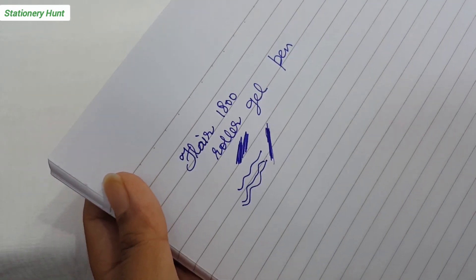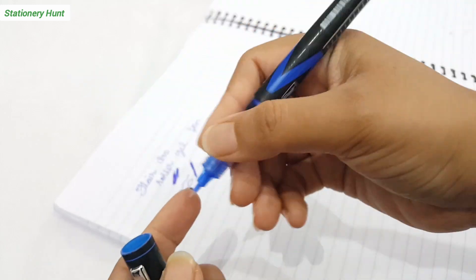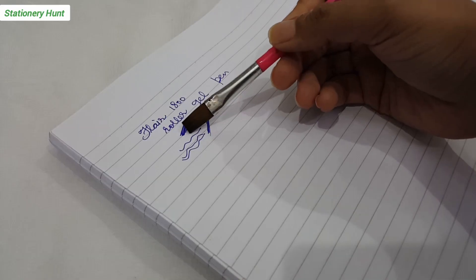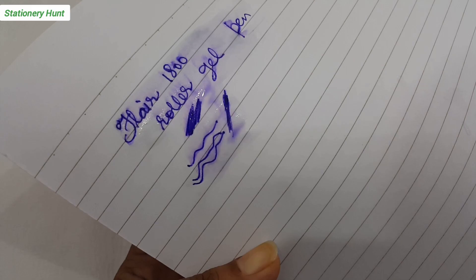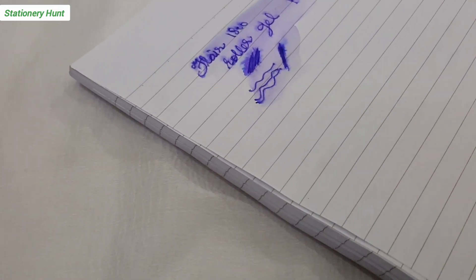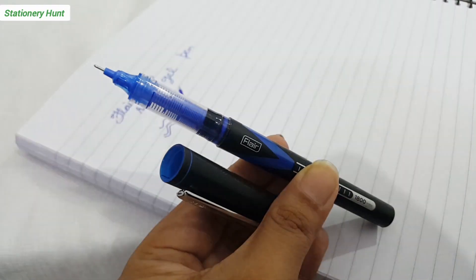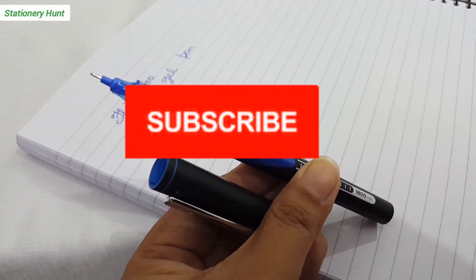I like this pen — it writes very dark. But with roller ball pens, this one is not waterproof. Only uniball pens are waterproof, but they are costly. So here we have tested it — you can see almost all the ink washes off the page. It has failed the waterproof test. Overall, this pen is good and budget-friendly.